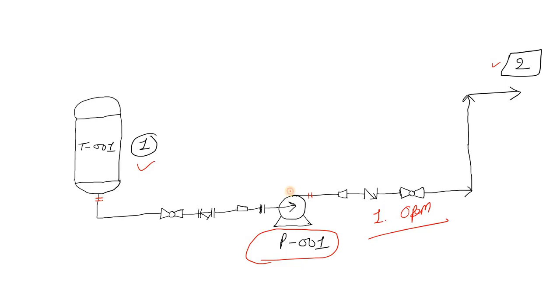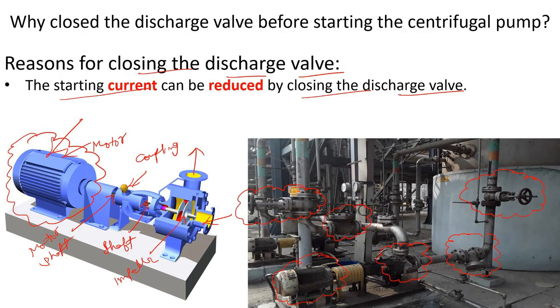To provide that larger torque, your motor will have to draw more current initially. As a result, your motor winding could be damaged. That is why in industry, whenever we start the pump, we ensure the discharge valve is closed — we follow the SOP, the Standard Operating Procedure. For safety, we also set a trip at high ampere to protect the motor.